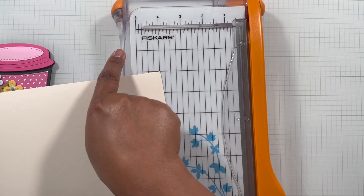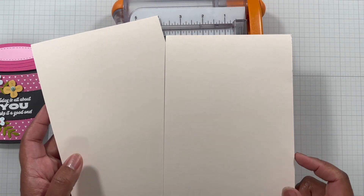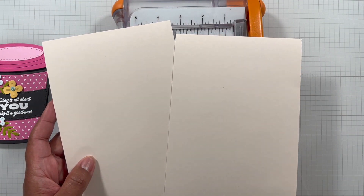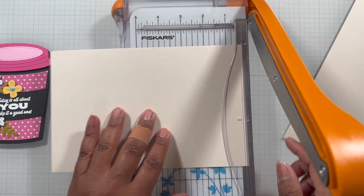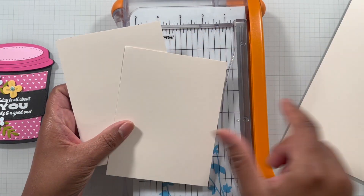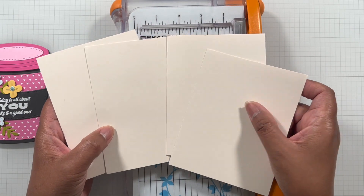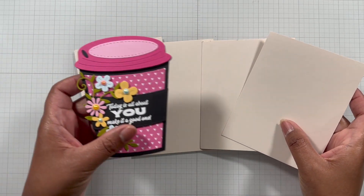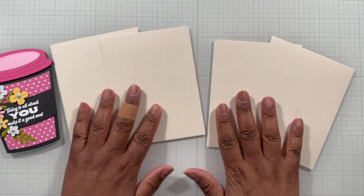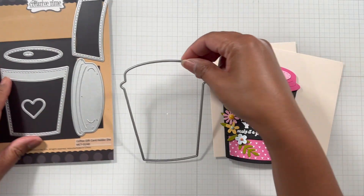Here's a standard sheet of paper — eight and a half by eleven. You can cut it in half at around five and a half inches on the eleven-inch side. When you do that, you get two panels. If you split each panel in half, half of eight and a half is four and a quarter. So by using just one sheet of eight and a half by eleven paper, you can make two of these shaped cards to fit into an A2 envelope.